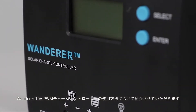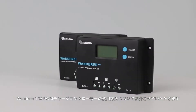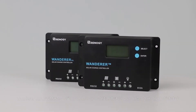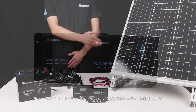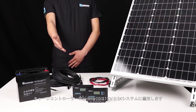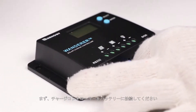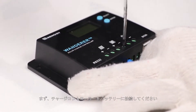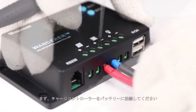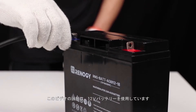In this video we will be showing how to connect the Renogy Wanderer 10 amp charge controller to a battery and solar panel. The Wanderer is a 10 amp PWM charge controller meant for 12 or 24 volt systems. The first step needed to set up the Wanderer is to connect it to a 12 or 24 volt battery. In this video we will use a 12 volt battery.